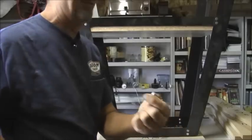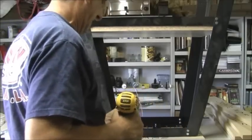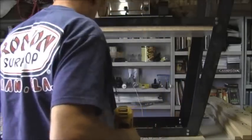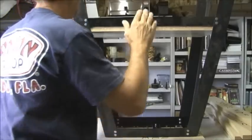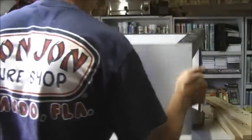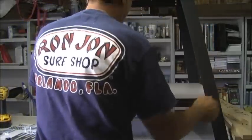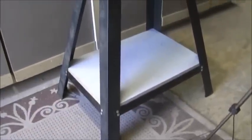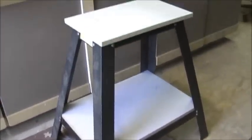I put eight screws here and eight here, so now the stand is very, very sturdy. Let me give you a better look at it — you can see it has a top. That's what the stand is going to look like when you're done assembling it. Now we're going to build the printer part.